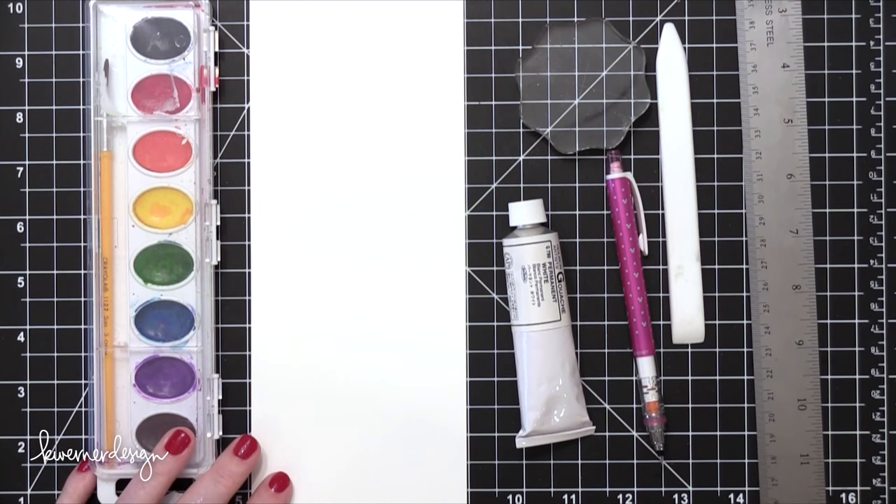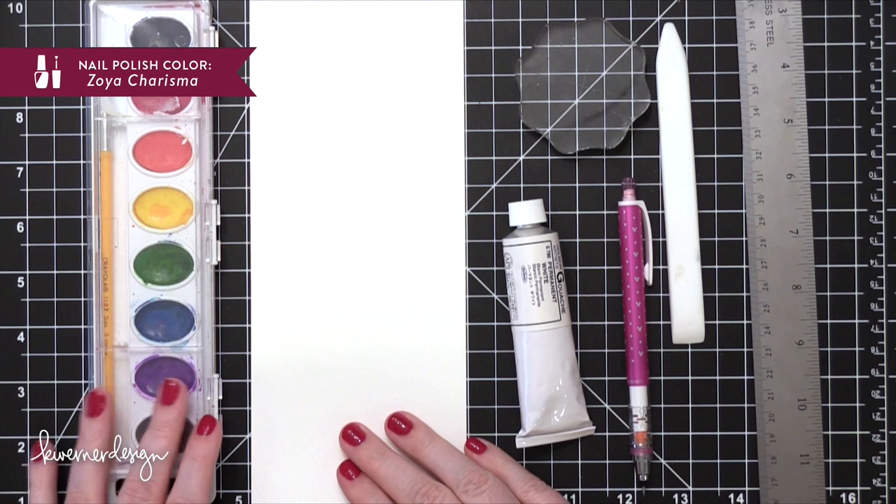Hi everyone, Kristina here. Welcome to another card video at my YouTube channel and blog. Today I'm going to be creating a card using minimal supplies. I've got them on screen right now.